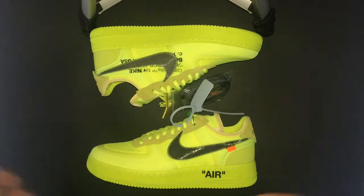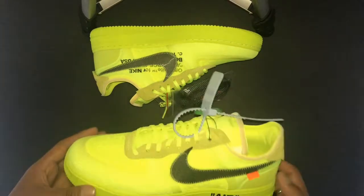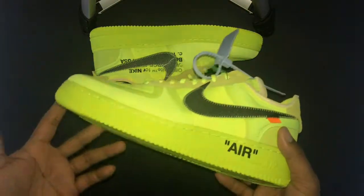Hey, what's up guys, it's Jay with After the Wear here on YouTube with another episode. Today we have a pair of the Volt Off-White Nike Air Force Ones. These came out back in December and I had to pay resale price — just like everybody else, we're taking L's. Shout out to StockX for charging me four hundred dollars.